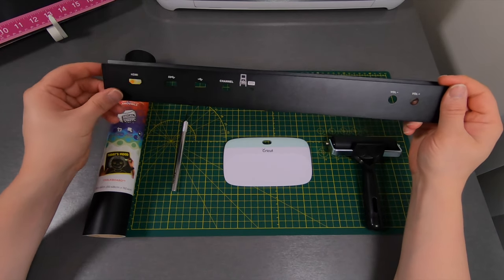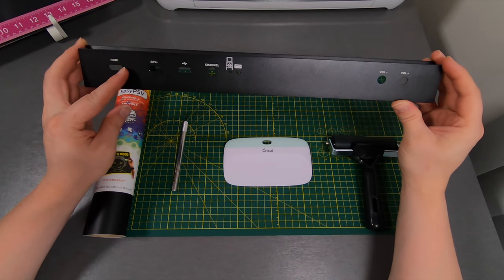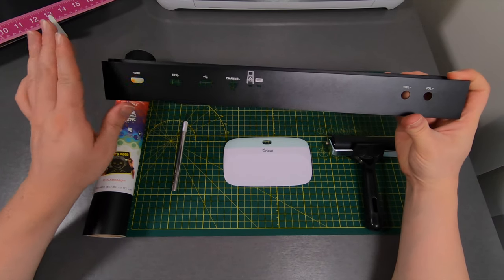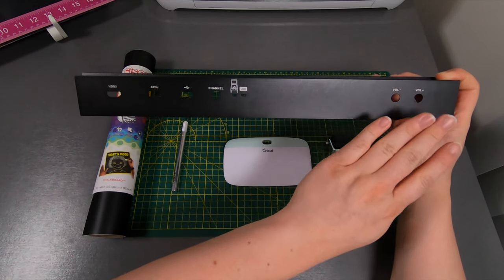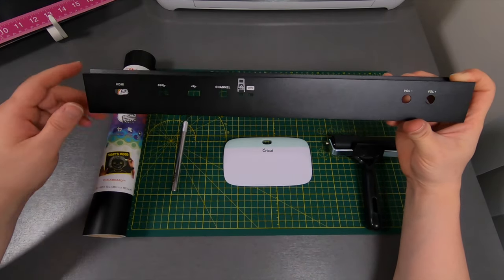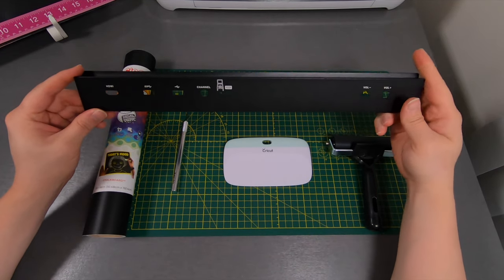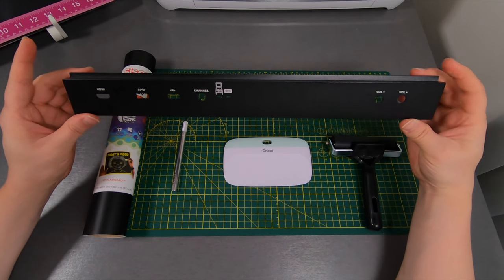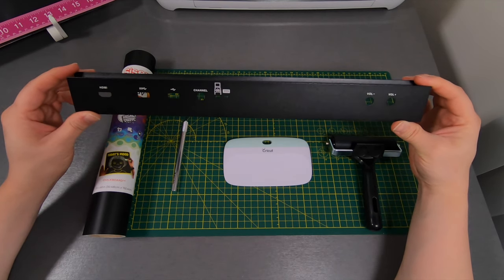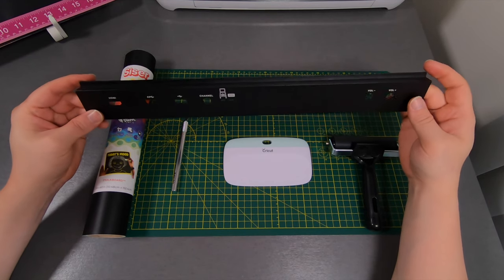Since we've gone ahead and relocated our HDMI, USB ports, channel and volume buttons, this is what we're going to be left with on the top. Even though all that's going to be gone, it still looks ugly having these holes and the text up at the top. Our goal is to vinyl wrap this whole entire thing to eliminate these holes, eliminate the text and images, and just make it look seamless and clean.